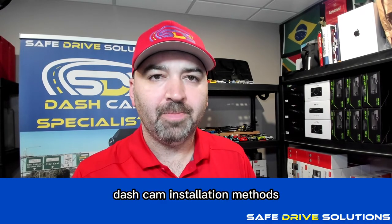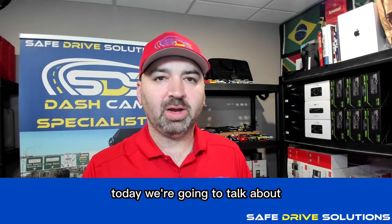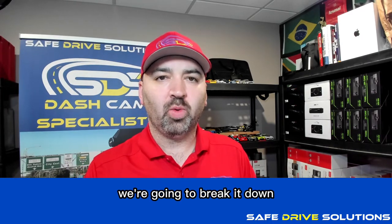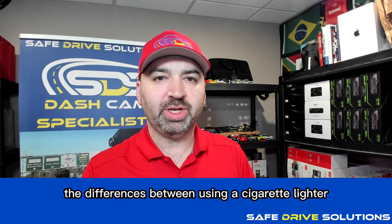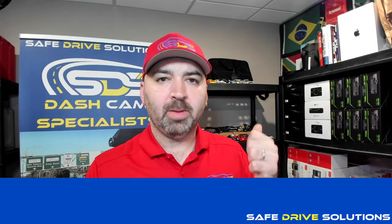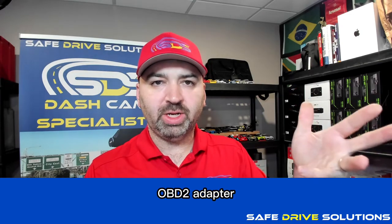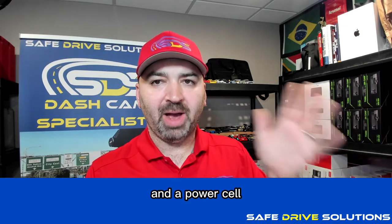Dash cam installation methods. Today we're going to talk about the five different ways a dash camera can be installed. We're going to break down the differences between using a cigarette lighter, parking mode cable, universal parking mode cable, OBD2 adapter, and a power cell.